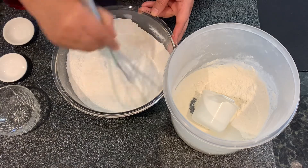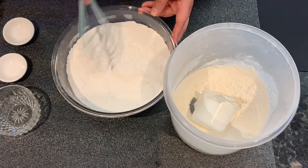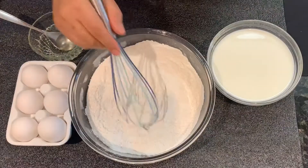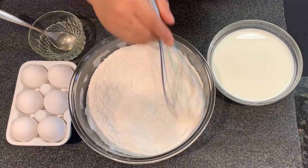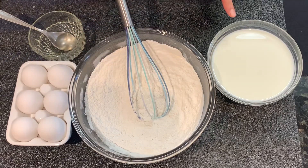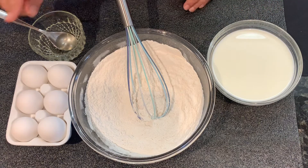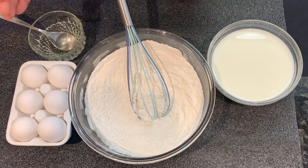Now, what will go into it? I will show you the batter. The dry ingredients are all mixed — I will mix it well. Now the wet ingredients will go into it. You will need 3 cups of milk — it will be at normal temperature. After that, you will need 3 eggs.